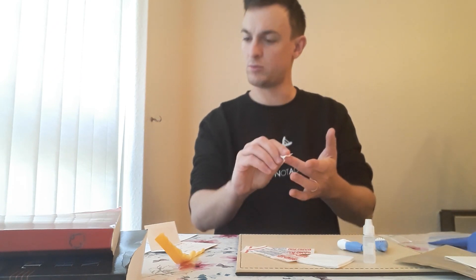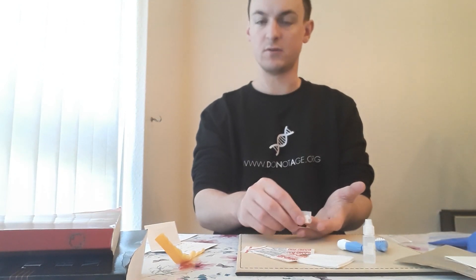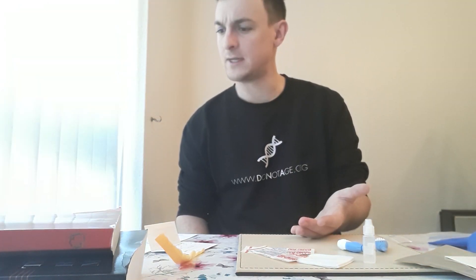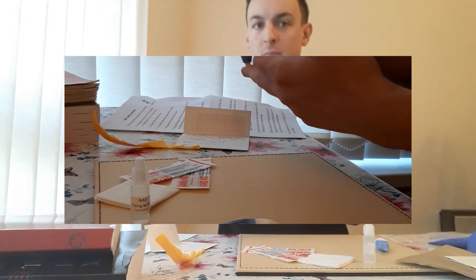Ensure your hands are below your heart — down there on the table is fine. Twist the cap off the lancet. There's the lancet — twist that off, it's nice and easy. And place the tip against the side of your fingertip. Push down until you hear a click and feel a pinch.